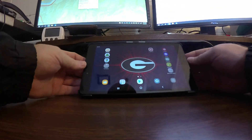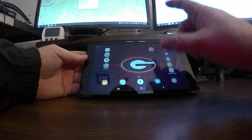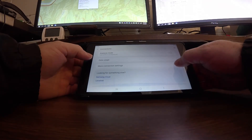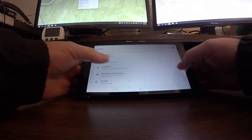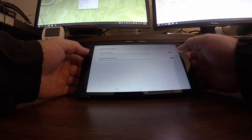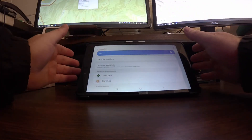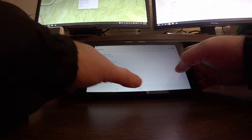A few must-haves when looking at a tablet as an overlander, off-roader, or adventurer: number one is GPS. You need to make sure you have GPS tracking on it — not just Wi-Fi location. In the settings under Location, you've got to have GPS on if you're going to be using it for mapping and navigation.